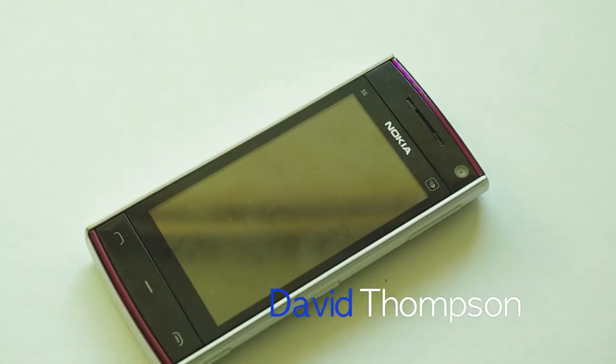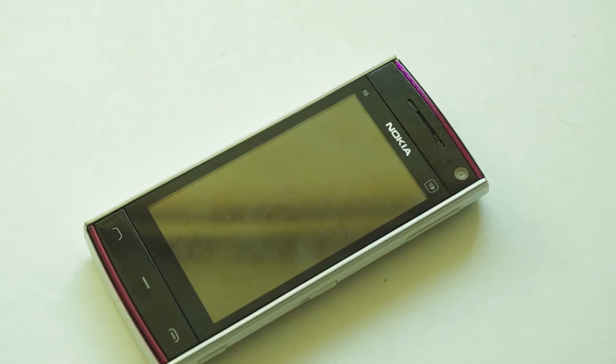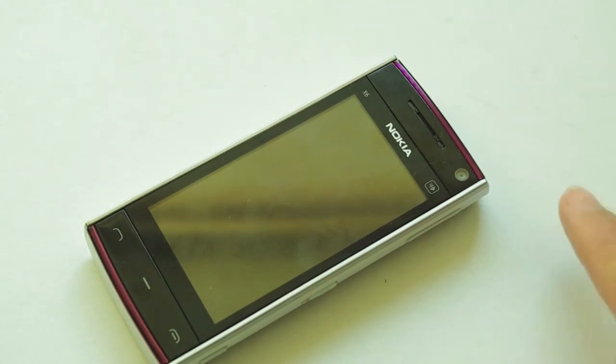Hello there, David Thompson here from theworldoftech.net and in this video we are going to be taking a look at the hardware of the Nokia X6.